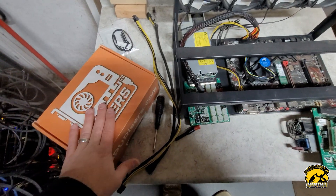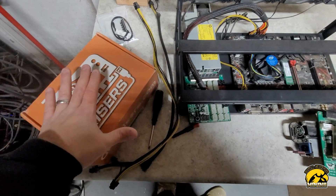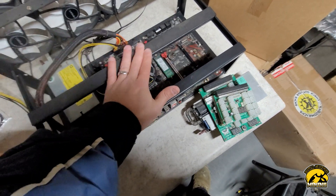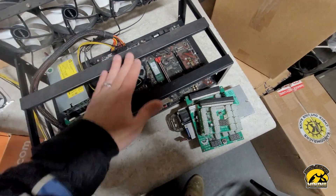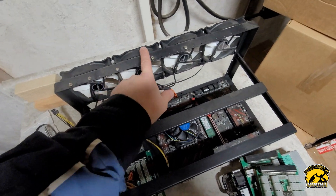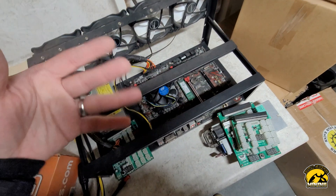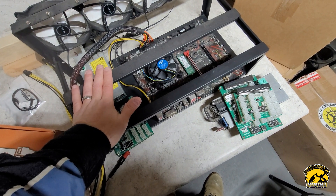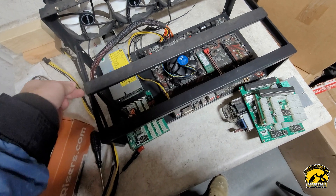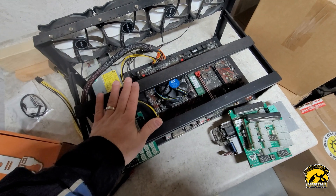Don't cheap out on the power cables, risers, or power supplies — that's the most important stuff. If your power cheaps out, you can have fires, smoke, and serious problems. The motherboard, CPU, and RAM you can go as cheap as possible because those matter less. You don't have to add fans to the frame either — just buy the frame and use it as is. That's the basics of setting up a GPU rig. Hopefully this helps some of you newer folks entering the scene as Bitcoin and the crypto market heats up. Thanks guys, have a good day.